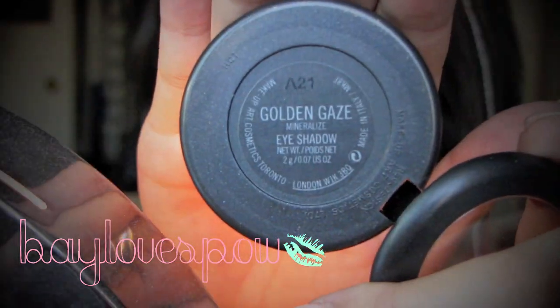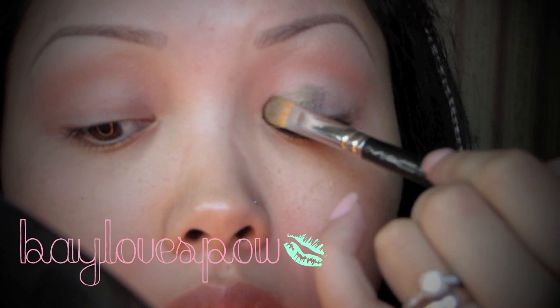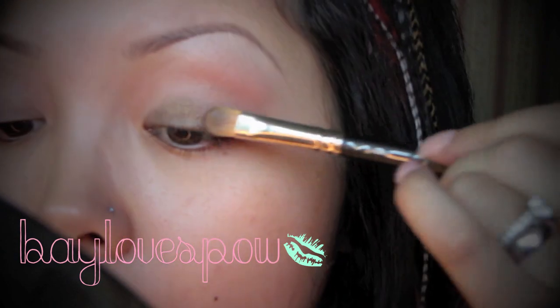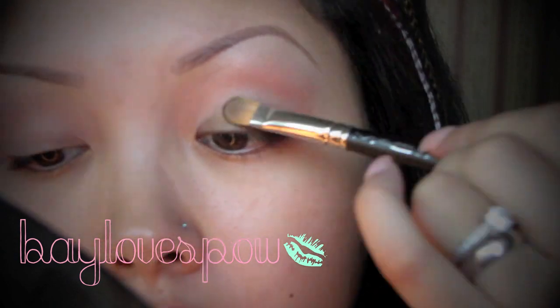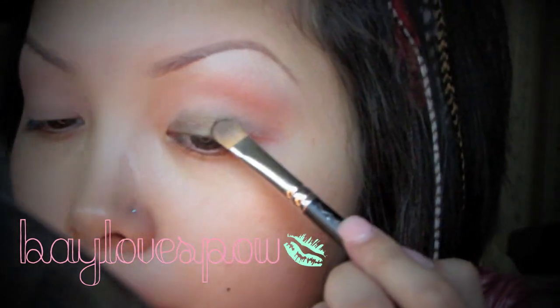Now I'm gonna be taking golden gaze mineralized eyeshadow — this is from the new collection — and with my 242 brush I'm just gonna pat this on my lid area. The more you pat it on, the more color payoff you're gonna get, so don't sweep it, just pat.